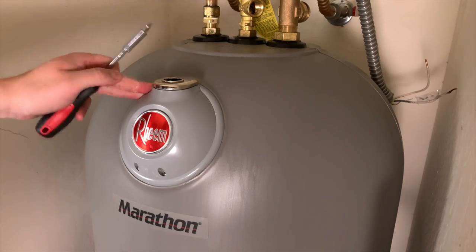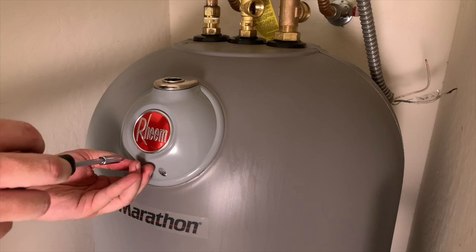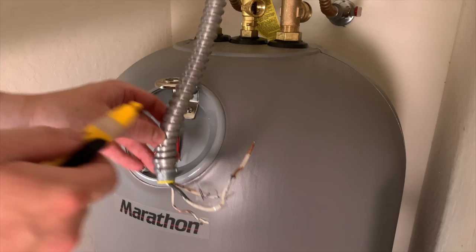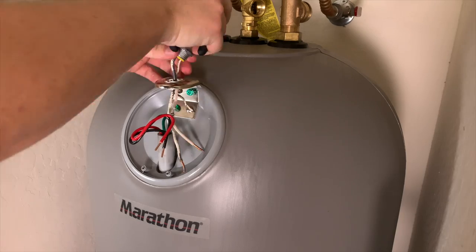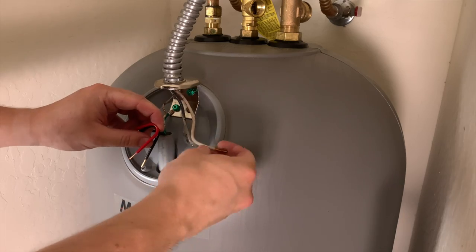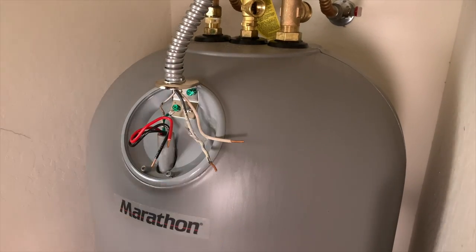To do the electrical hookup we need a Phillips screwdriver to get under the hood and some needle nose pliers. Every electric water heater might have a slightly different electrical cover, but typically just a couple of screws hold it in place. As always, use the voltage tester — no power, so we're safe. I'm tightening down the NM non-metallic connector. The bare wire and the green wire are ground. Then one should be red and one should be black — I labeled a piece of tape indicating which one goes to the red. Make those connections and secure with a wire nut.